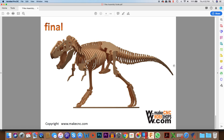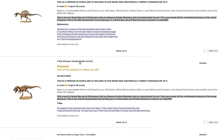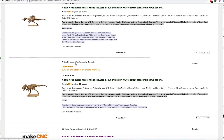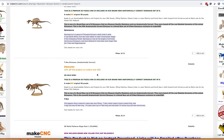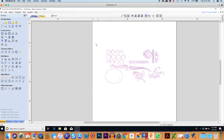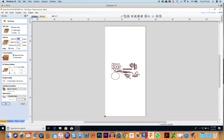What we're going to do is work on this T-Rex dinosaur. We downloaded that file from them and got it as a DXF. Now when I'm in VCarve Pro I have my sheet set up here which is 48 by 96, which is a full 4 by 8 sheet.